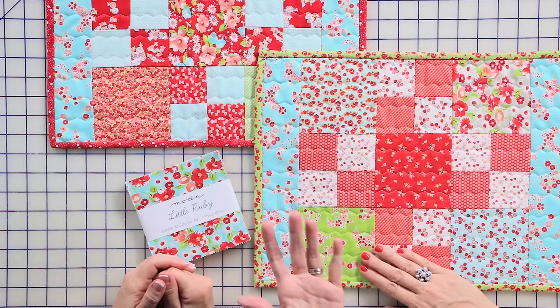Hi, I'm Kimberly Jolly with the Fat Quarter Shop and Sherri McConnell is visiting our studio. Today she's going to show us how to make a beginner placemat out of charm packs.